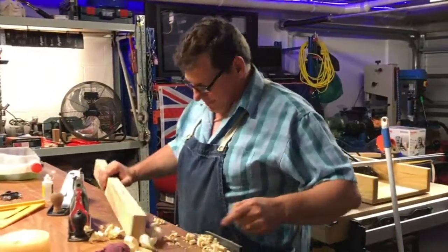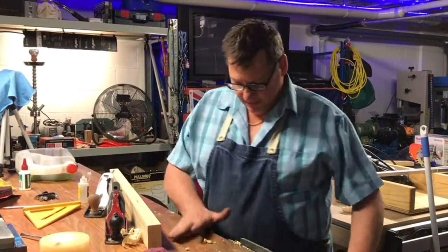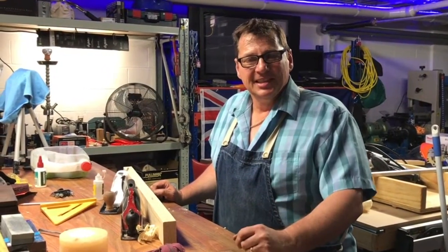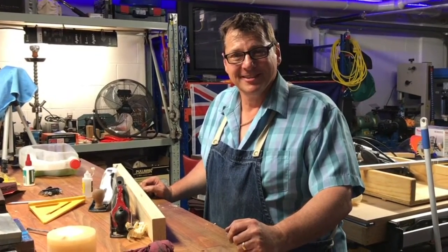So there you have it — how to get a plane to cut, by a machinist who's a novice. That's enough for this episode. You've been on the bench with Max. See you next time.